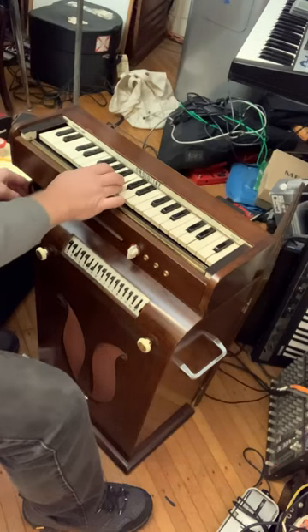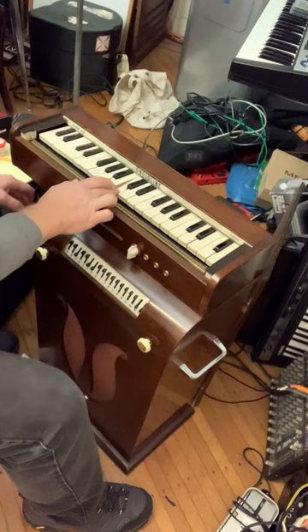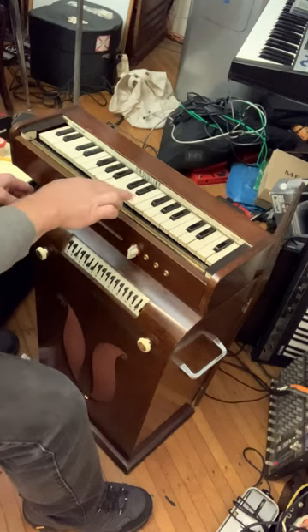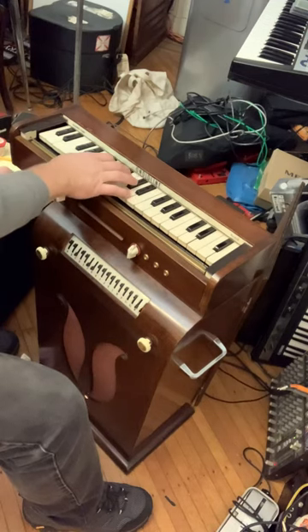When you lean in a little bit you get a little bit more out of it. Volume wise, one of the coolest things is you can do finger vibrato so it sounds like your vibrato.